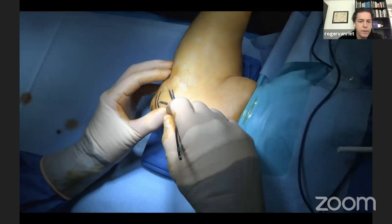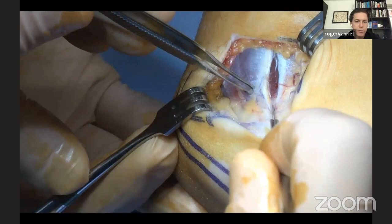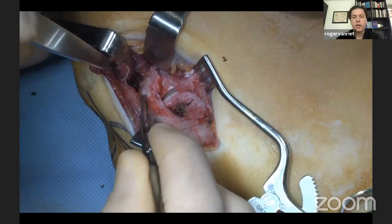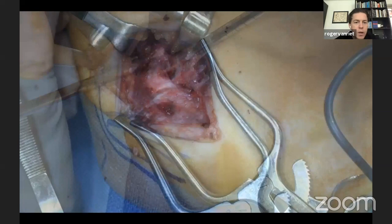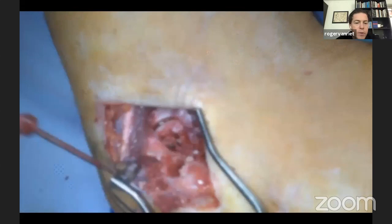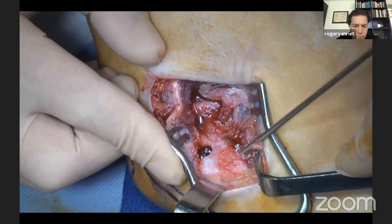With the arm on the arm table, you can see the ulnar nerve. I know where it is at all times even though we don't directly expose it. There is still some medial collateral ligament remaining but with stress you see opening — the ligament is insufficient in the baseball thrower. If I can, I prefer to leave the native ligament intact because it helps me identify where to place my tunnels and helps with repair later, preventing the graft from scraping on the underlying bone.